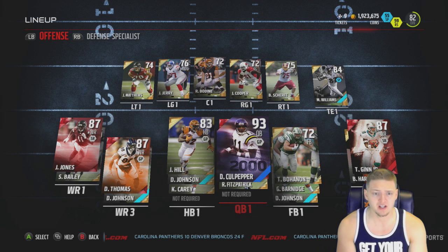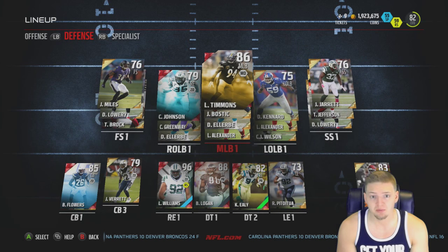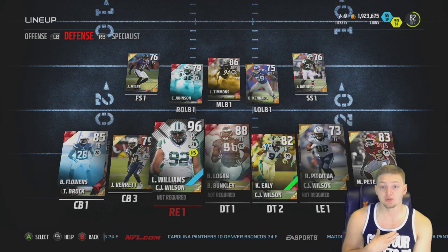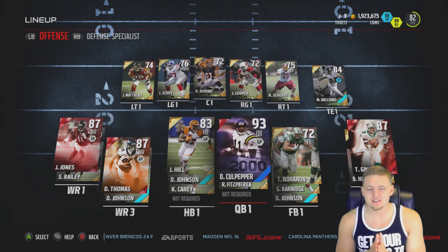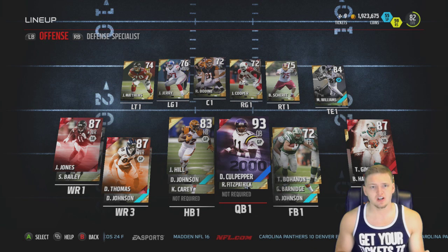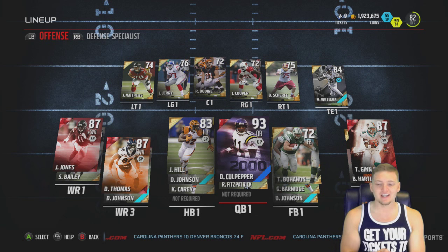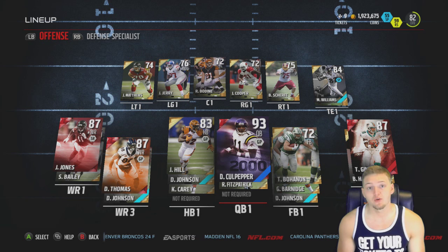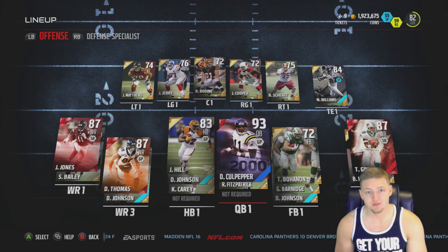The skill position players seem to be the ones who always declare early and end up being at least half decent. On defense, the only spectacular player is the 96 overall Leonard Williams. It's super late - like three or four in the morning. Nobody has responded to my tweet; usually I have 10-15 people responding wanting to play me for this series, but I guess everybody is asleep. Everybody hates me.